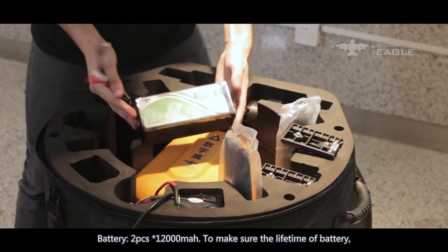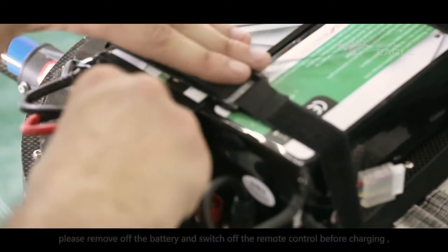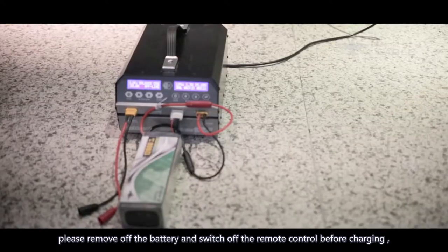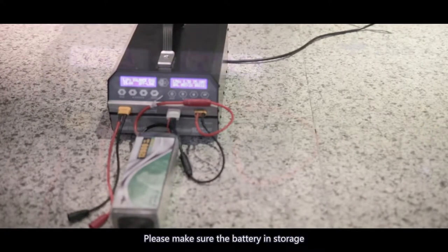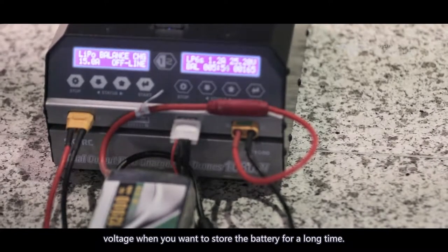Battery: two pieces, 12,000 mAh. To ensure the lifetime of the battery, please remove the battery and switch off the remote control before charging. Charge the drone battery and remote control battery. Please make sure the battery is at storage voltage when storing for a long time.